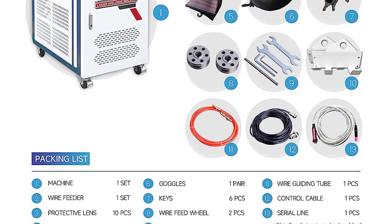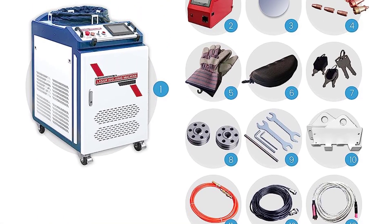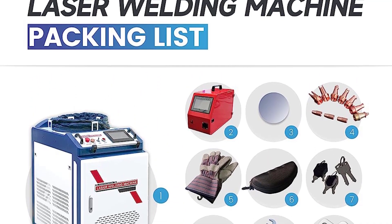This is a great aluminum laser welding machine for cutting aluminum metal. It is the best laser welding machine for beginners.